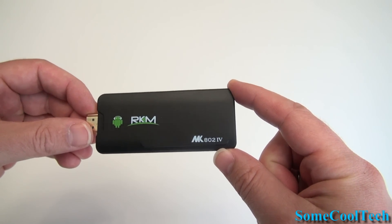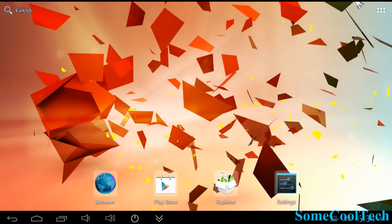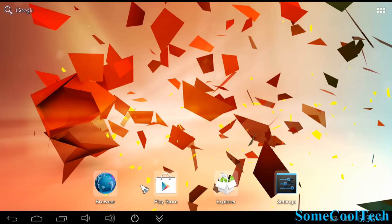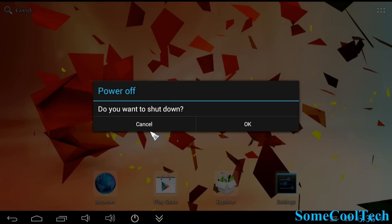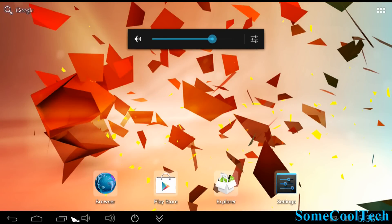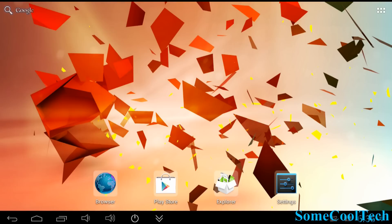Now let's hook it up and try it out. This is the home screen — what you'll see the first time you boot it up. At the bottom you've got your taskbar with a hide feature and auto-hide. It's got a power button, volume up, volume down, and you can view and close background tasks from there.